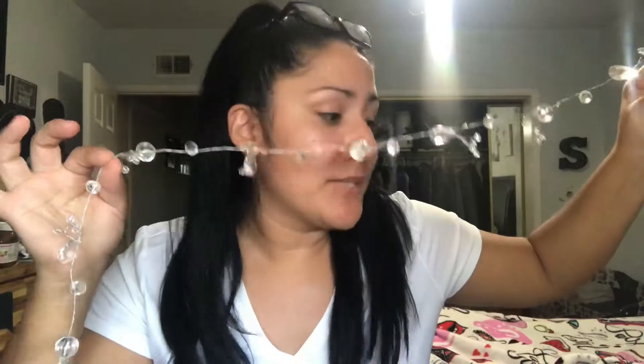What's up guys, welcome back to my channel! Today's DIY is going to be a light-up photo hanger with these beauties right here. Super simple — you just need three items. Let me show you what we need and how to get started.